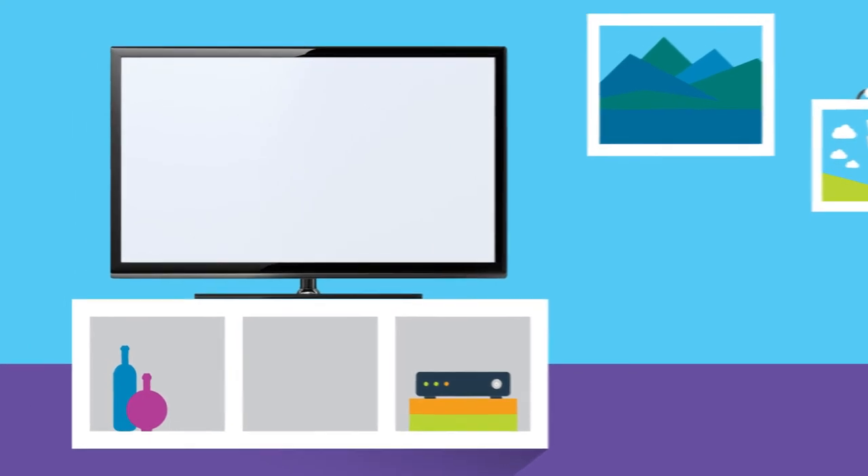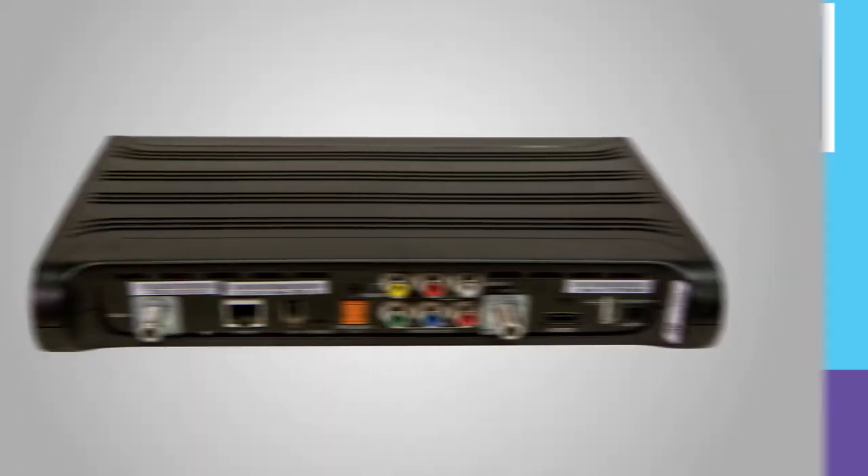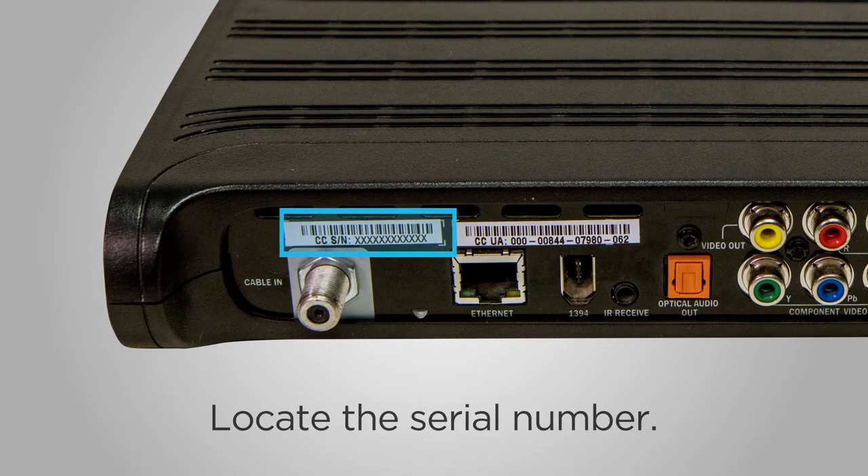You'll also need your in-home TV. You should also make note of your HD digital receiver serial number found on the back of your equipment — it's the number labeled as CCS/N.